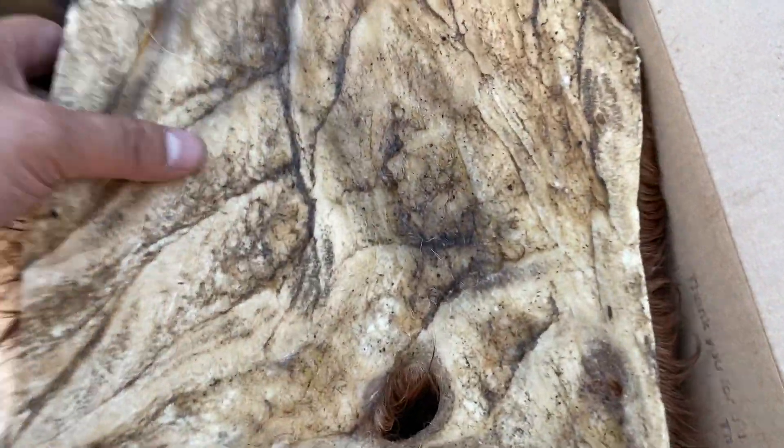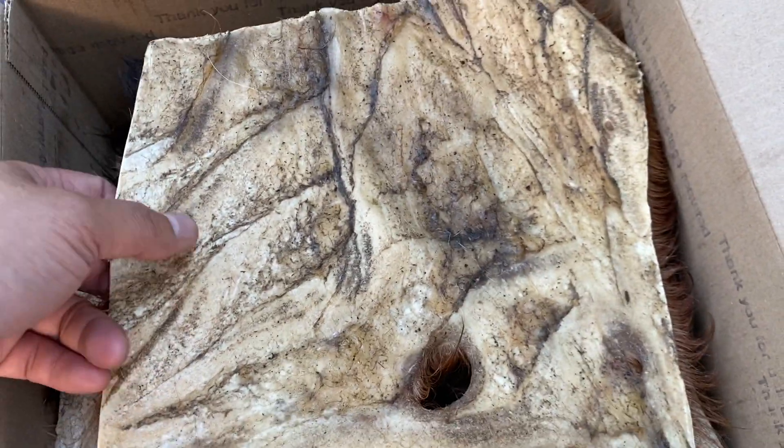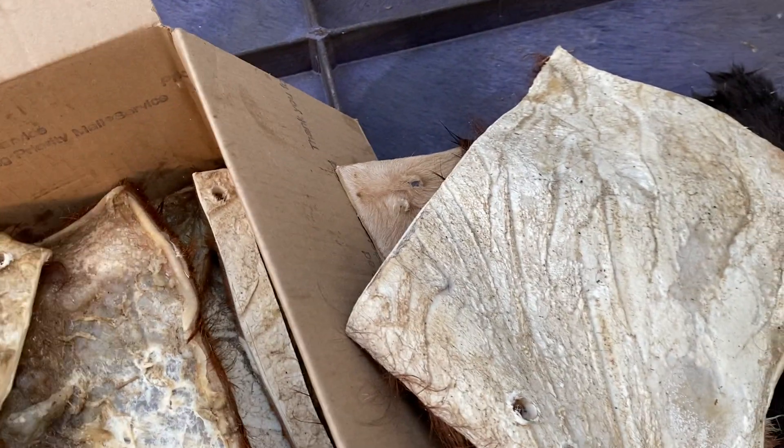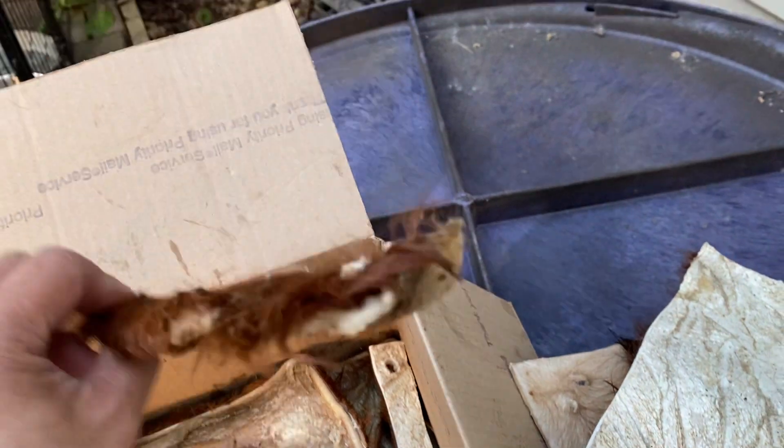Got a couple of good ones, a couple of decent size — these are 10x10s. There's a variety of them. These will definitely be for the spring pole — one, two, three — and then the smaller ones, like these, are going to be for the flare pole.